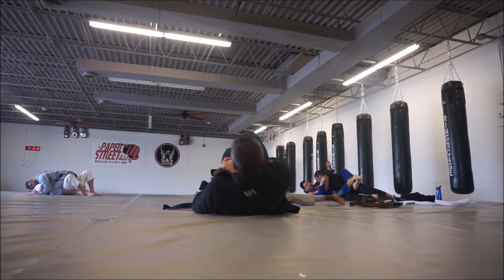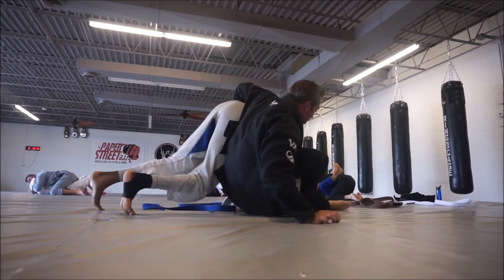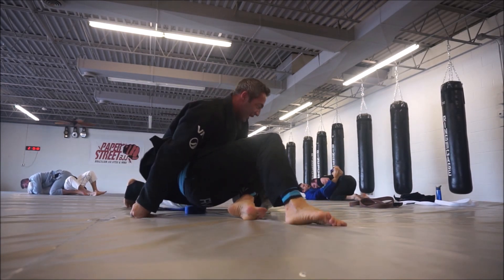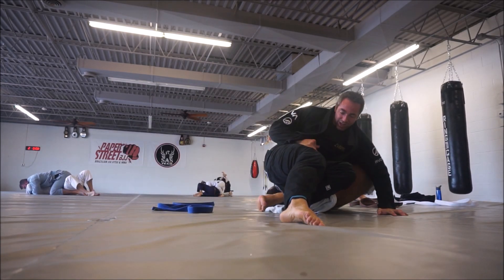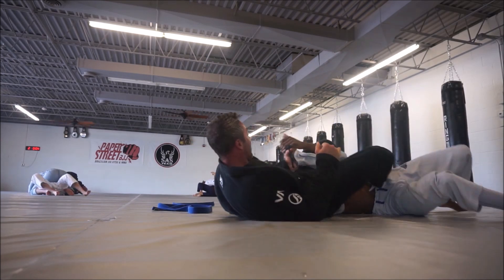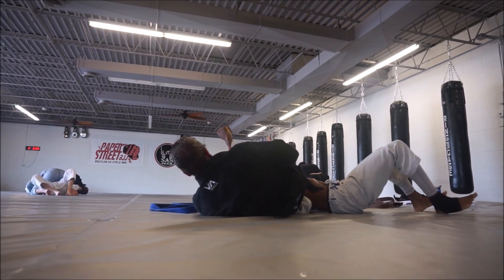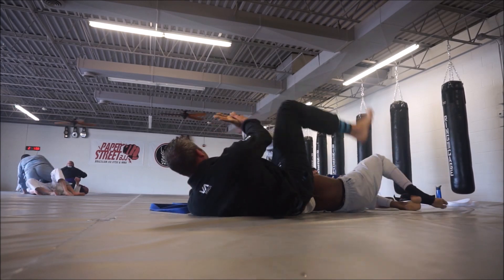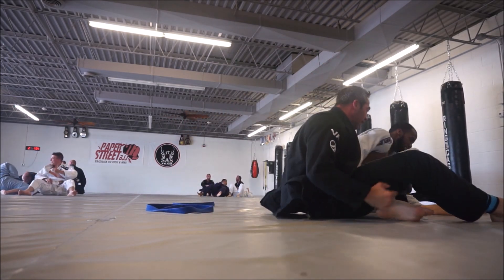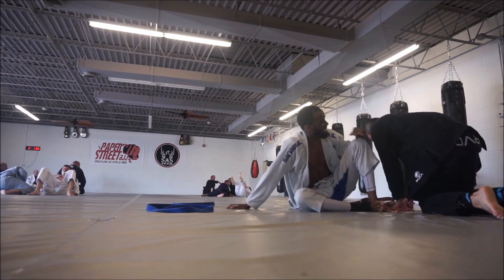I felt the armbar, hitchhiked, and spun out of that. Then he turned it right into an omoplata. I tried to roll out of that, and — boom — he switched right back to the armbar. I was done. I was too stretched out and couldn't get out of that. The time runs out there, and I'll go right into the second roll.